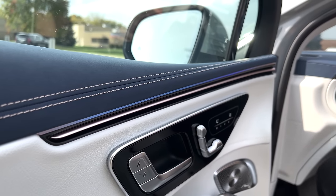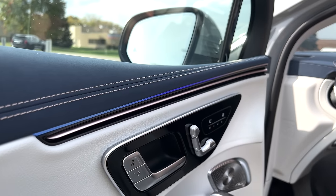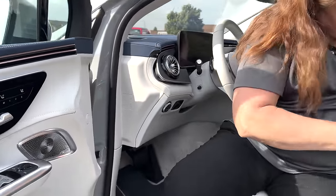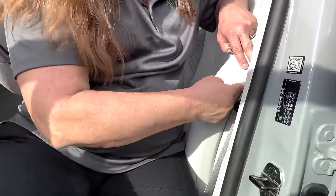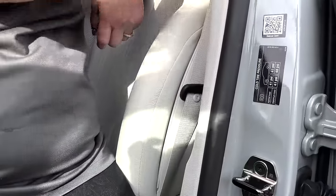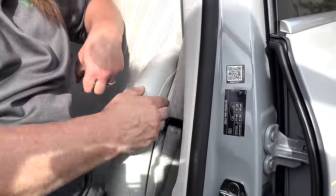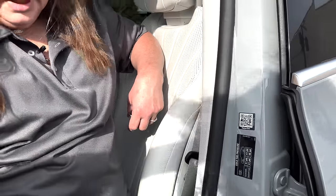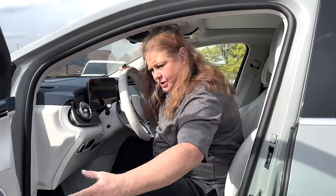I believe it has actual lighting in the seat edges, though I didn't see it clearly since we're sitting outside in the sun. If it does have the two-tone lighting in the seat, it's going to be right here — I think that would be the first time I've seen lighting in the seat on a vehicle.